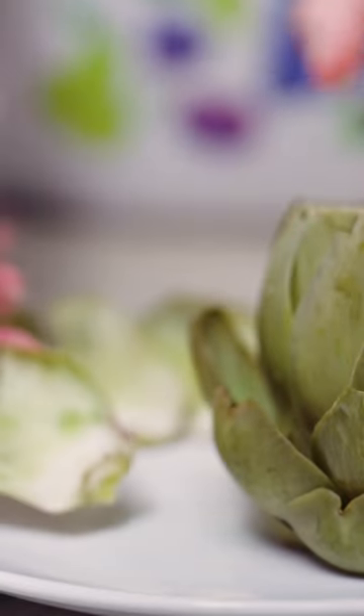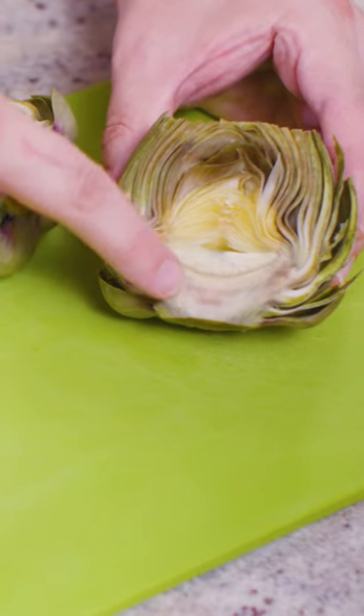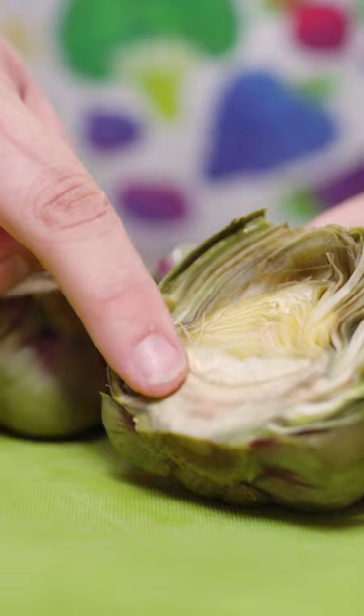Once your artichokes are cooked, those leaves will just pull off easily. As you get closer to the center, the leaves get more tender. Remove the furry part underneath and you'll find the heart of the artichoke, which should be nice and tender. That's how you cook and eat an artichoke.